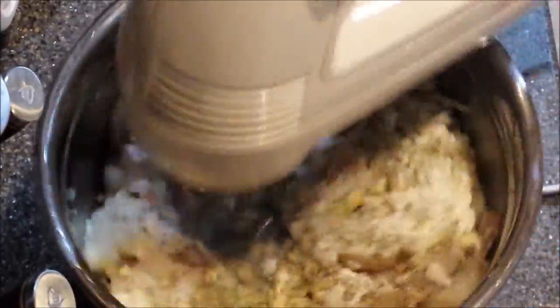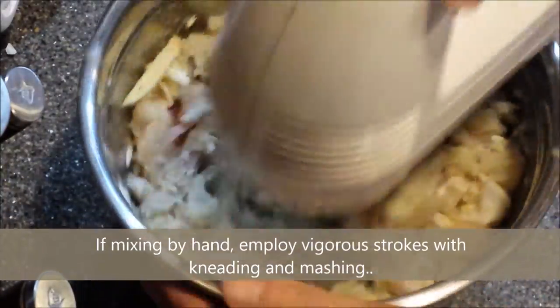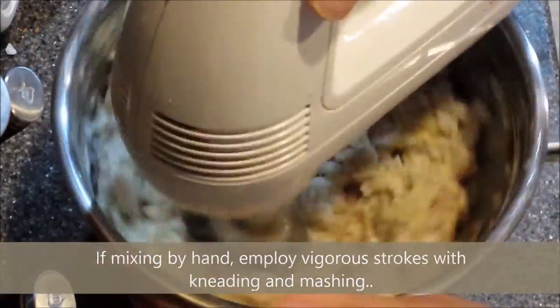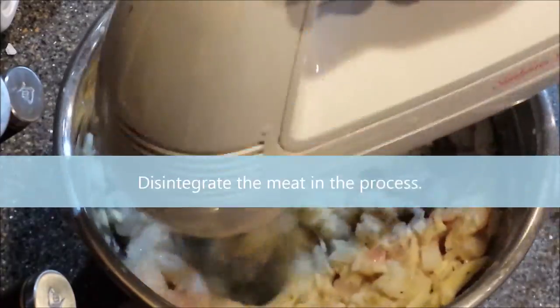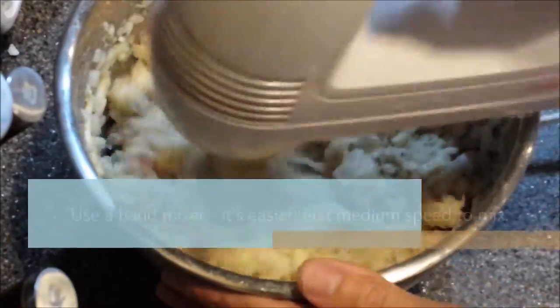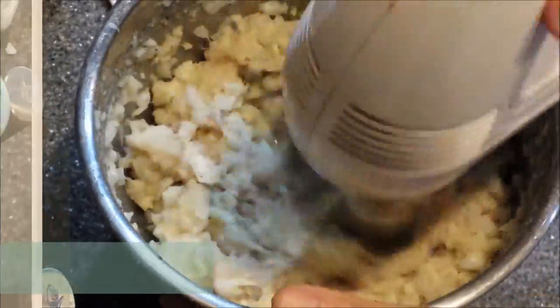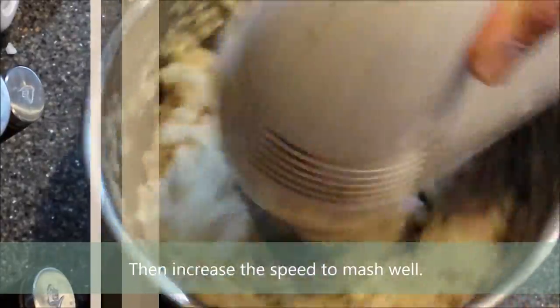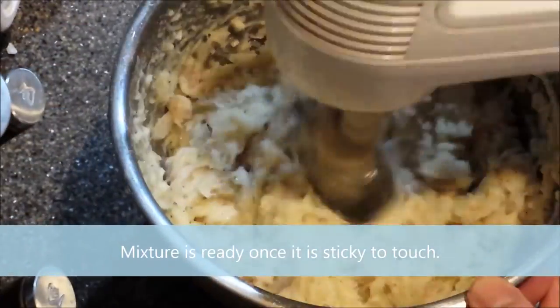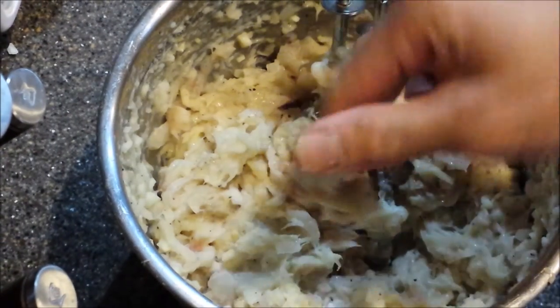Traditionally the filling is combined and mixed together by hand. It's important that the mixing is a vigorous process involving lots of kneading and mashing using your palms and fingers in a roll-and-push motion, disintegrating the fish meat in the process. This results in a homogeneous filling that holds very well. However, this is a very tiring process, so to facilitate I chose to mix using a hand mixer — first at medium speed, then speeding it up to incorporate the ingredients. Once in a while gather all the ingredients in the bowl while mixing. You'll know the mixture is ready once it is sticky to touch.